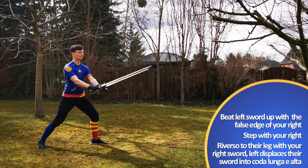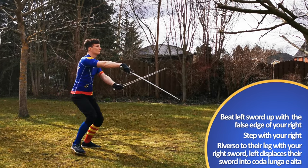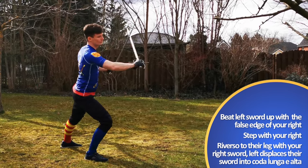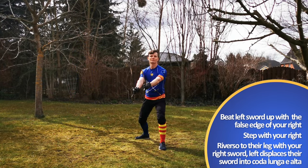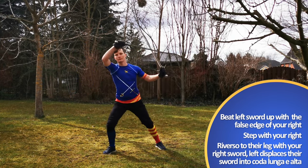Remember that all strikes and guard positions are mirrored for your left. So you have your right leg forward, left hand at your left, right hand at your right, and point towards your opponent.